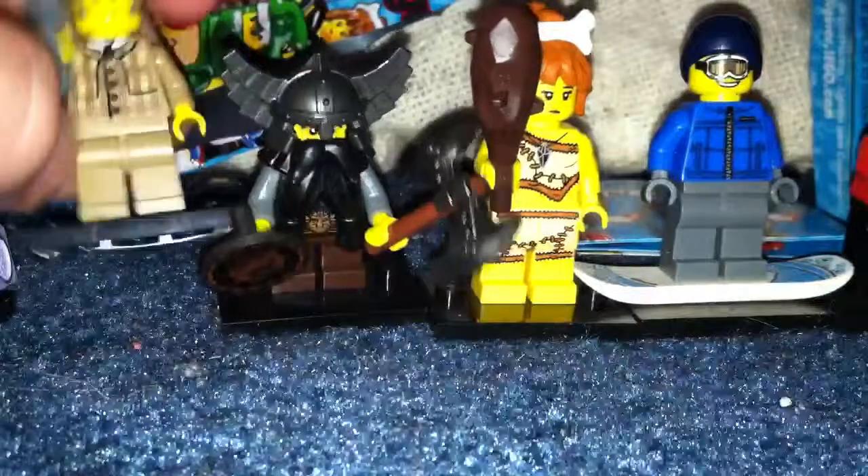Detective. But probably no backprint on the face. The magnifying glass — whether it works.